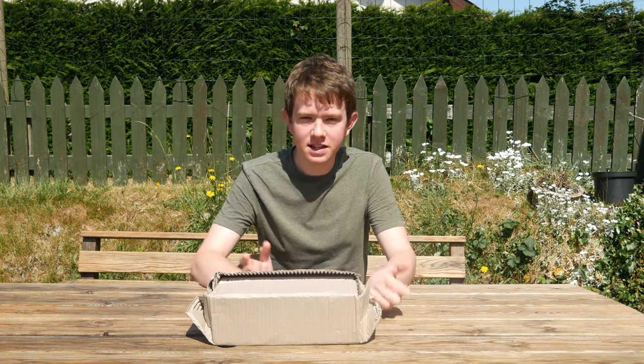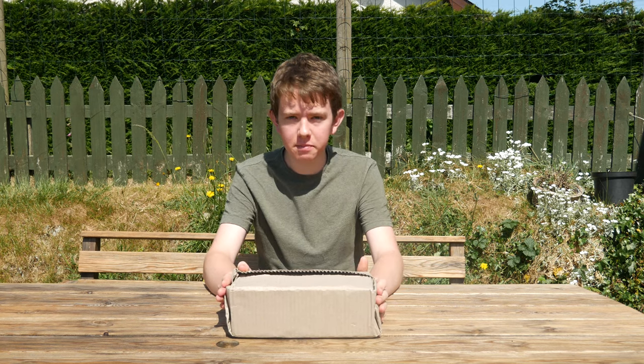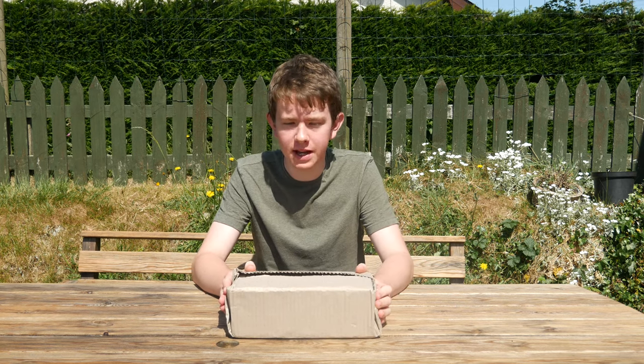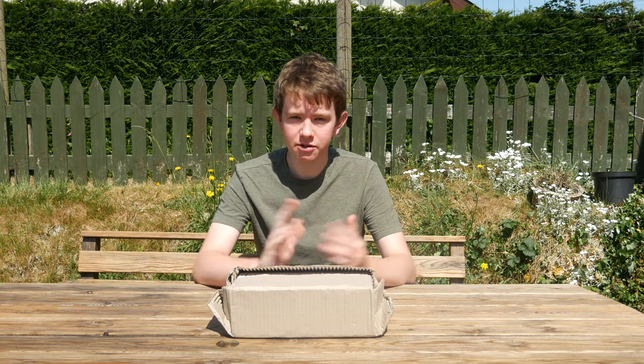Hello everyone and welcome back. Today I'm going to be unboxing this, which is Espresso Mushroom Company's Pearl Oyster Mushroom Growing Kit, which was kindly sent to me by Dan from Espresso Mushroom Company, so thank you Dan.